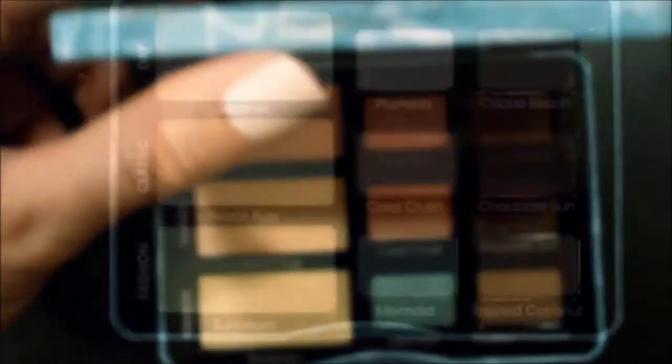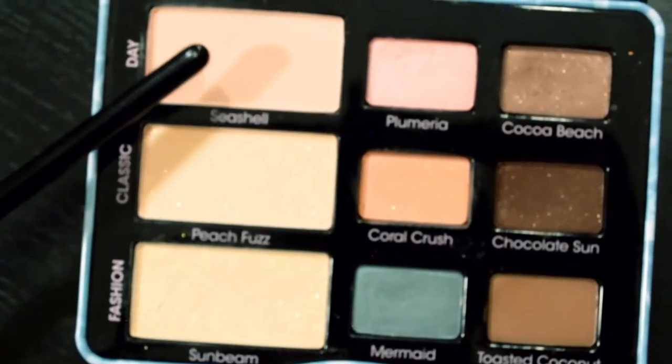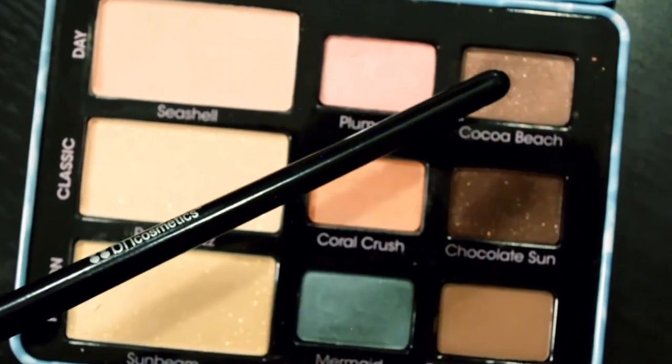I'm using my Too Faced Summer Eyes Palette. I'm going in with the Seashell shade — it's like a soft peach — and I'm just buffing this in above my crease. Now I'm using the Cocoa Beach color and putting that more directly into my crease and blending outwards.